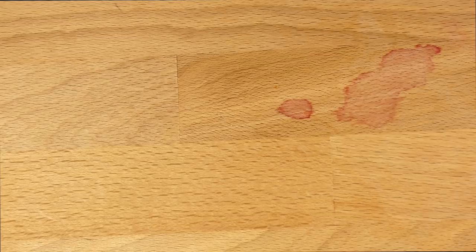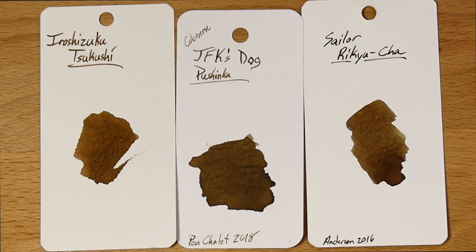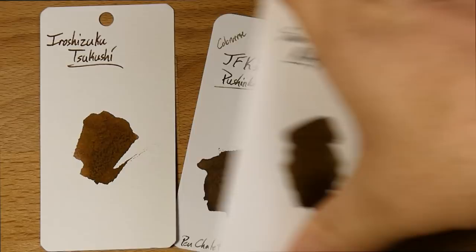Let's take a look at some ink samples. Next to Pushinka, we'll put Rikyucha, which is one of my favorite inks of all time, and then one of my more favorite Iroshizuku inks, Tsukushi. You can see the Rikyucha has more green to it, and the Tsukushi looks like it might be a slightly yellower shade of brown. Pushinka is just kind of right in the middle — a nutty brown — and I think it's a really attractive ink. I really like it a lot. Not maybe as much as Rikyucha, which still maintains as one of my favorite browns of all time.